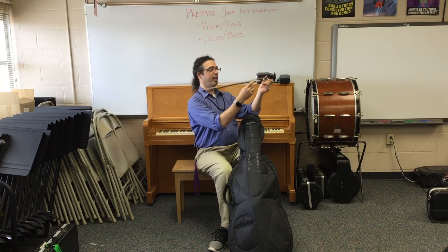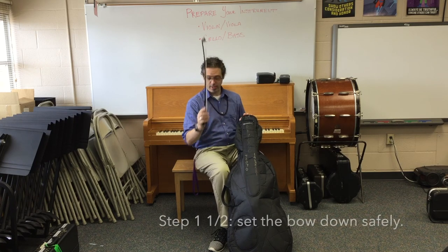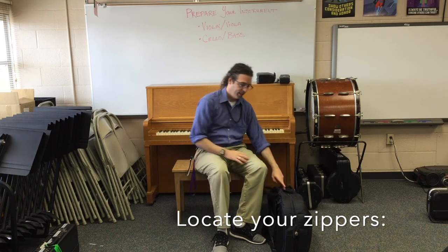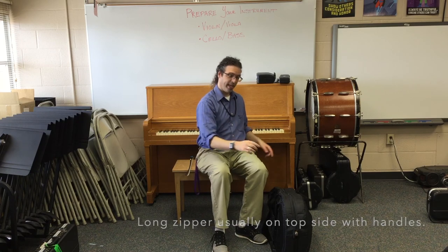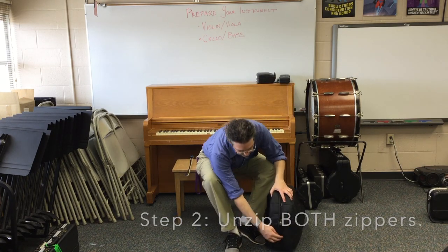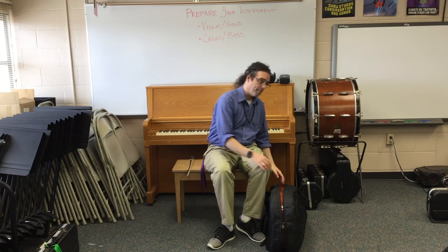When we take the bow out, we are very careful not to touch the hair — only the stick, the screw, or the frog. The frog is this part right here. I set the bow carefully on my stand or on the chair next to me, and then I put my cello gently back down on the ground. Most cello and bass cases have two zippers: one very long one on the top and a short one on the bottom. First I open the long zipper, and then I may have to get down off my chair to get the next zipper — it goes down to about here. This makes getting the cello out much easier.